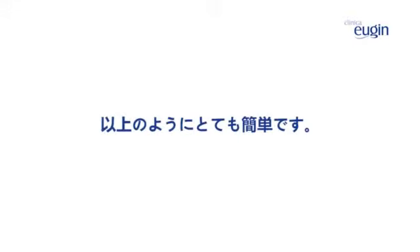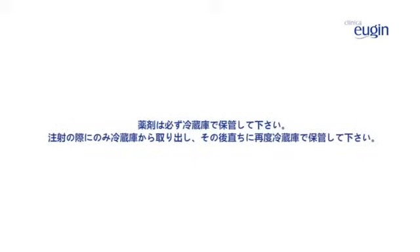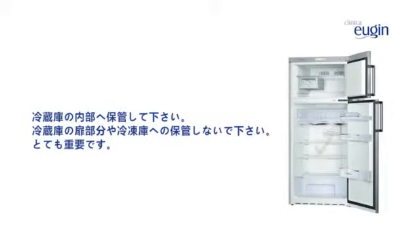You'll have noticed that it is easier than it first seemed. Frequently asked questions. Should I keep my medication in the refrigerator? You should always keep your medication in the refrigerator. Take it out only when it is time to administer it, then put it away again immediately. Keep it inside the refrigerator — not on the door — and never put it in the freezer. That is very important.